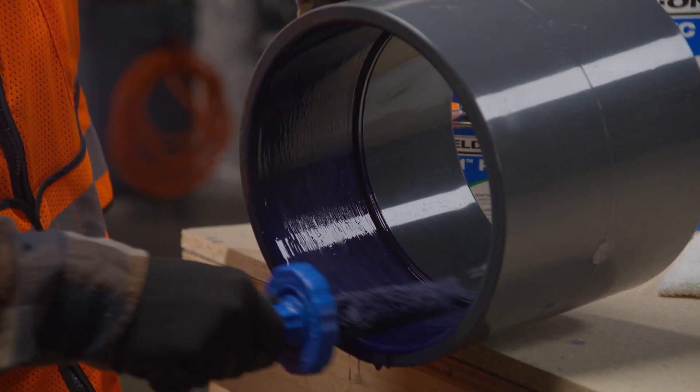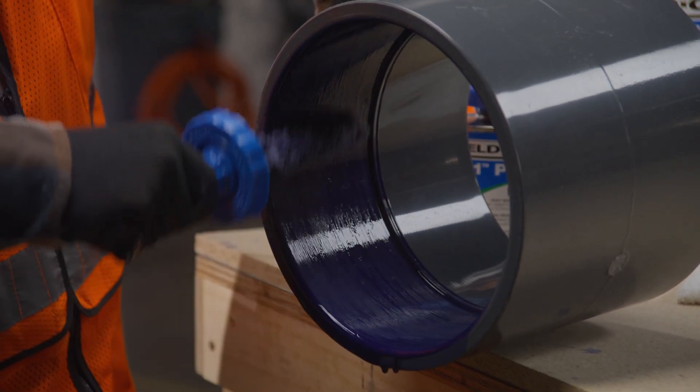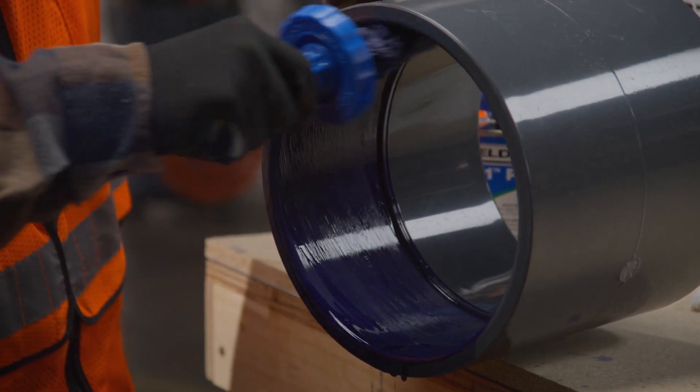Placing a board under the fitting and giving it a forward tilt may help keep the primer and cement from running into the fitting socket.